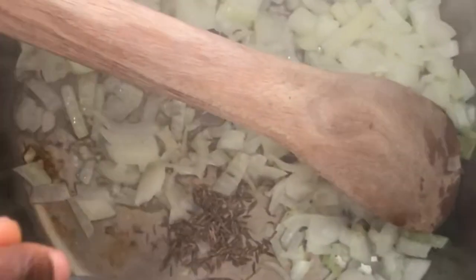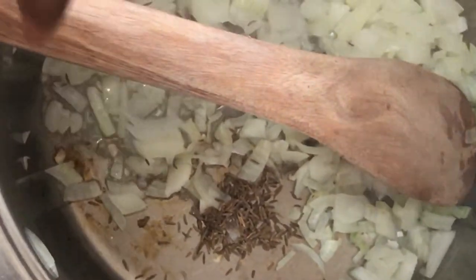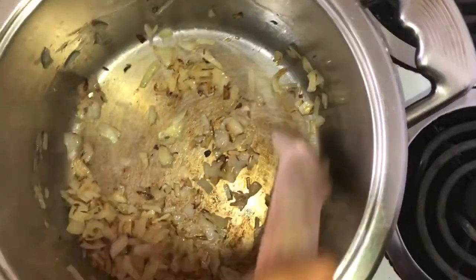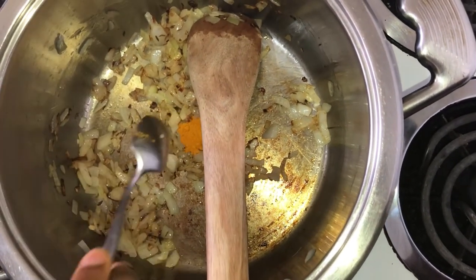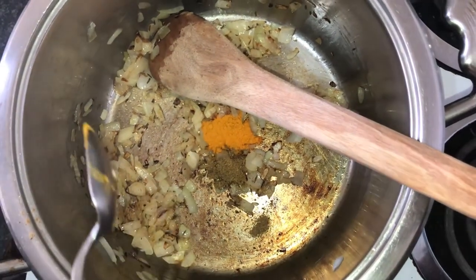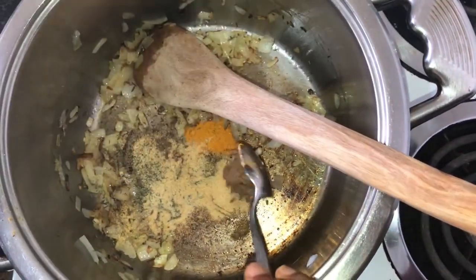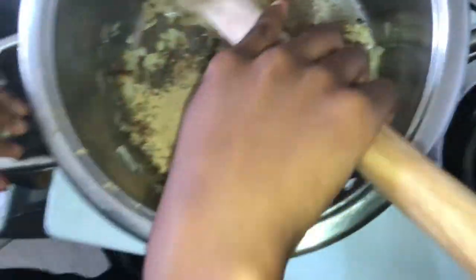Then we're adding in half a teaspoon of cumin seeds to temper them together with the onions so the flavors go into the soup nicely. If you don't have cumin seeds, use one to one and a half teaspoons of ground cumin powder instead. After about five minutes the onions will have browned and the cumin seeds will be very fragrant. Then I'll add in the rest of my spices: half a teaspoon each of turmeric and cumin, one teaspoon each of dried thyme, garlic powder, ground allspice, and ground ginger.